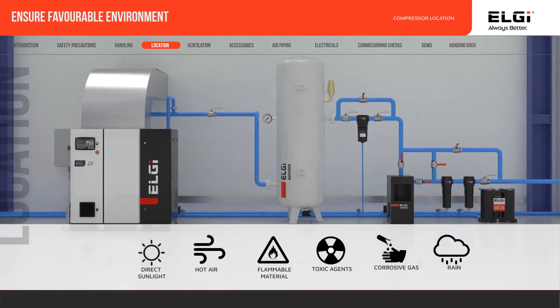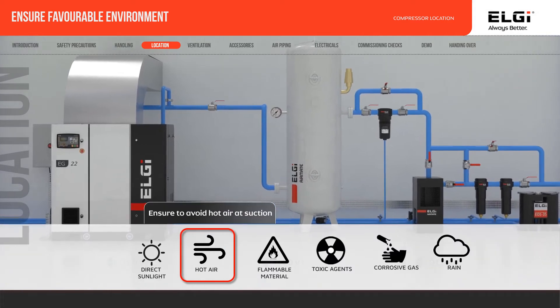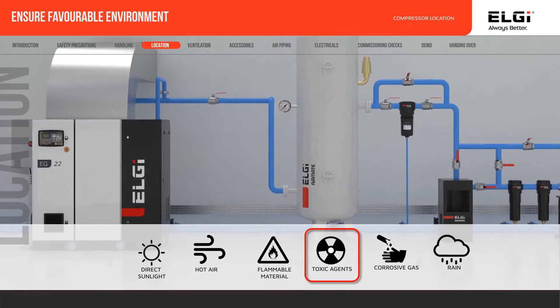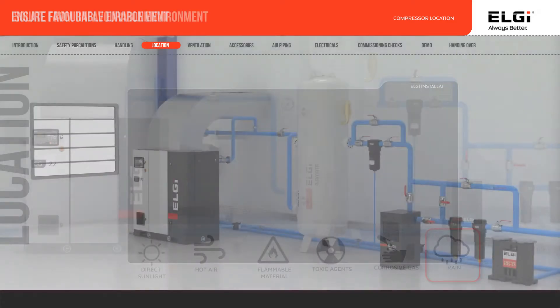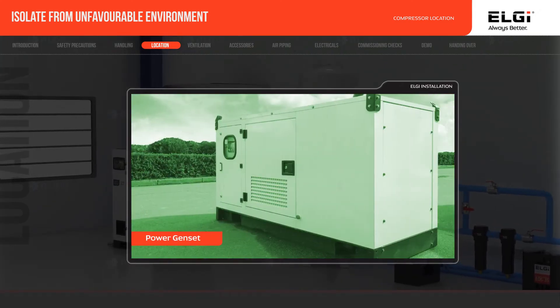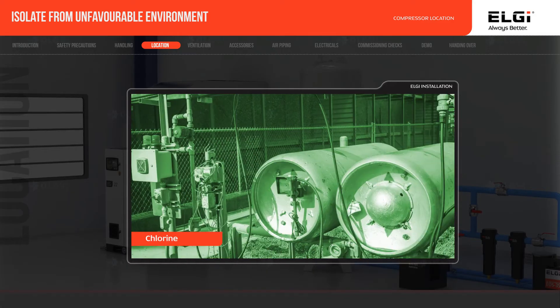Ensure that the compressor is protected from direct sunlight, hot air, flammable materials, toxic, volatile or corrosive agents, and rain. The compressor should not be directly exposed to water cooling towers, power gensets, or corrosive agents like ammonia, chlorine, salt spray, and other chemicals, as these may erode the internal components, contaminate the oil, and affect the filters.